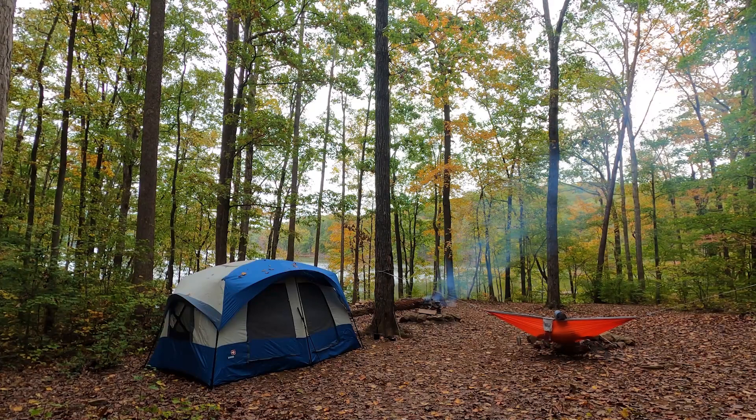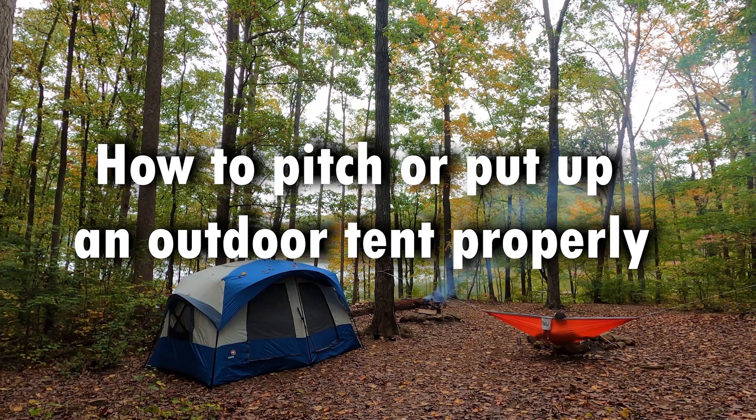Hello and welcome to my channel. For today's video, we are going to talk about how to pitch or put up an outdoor tent properly.